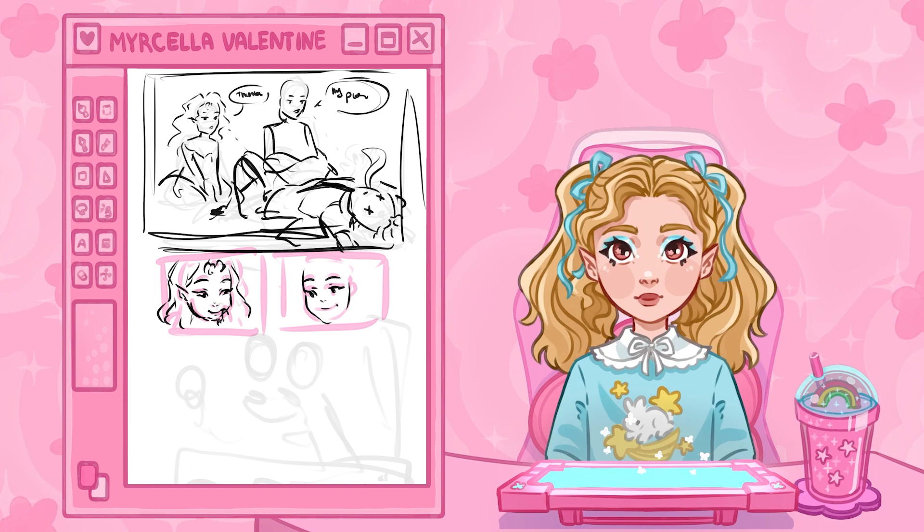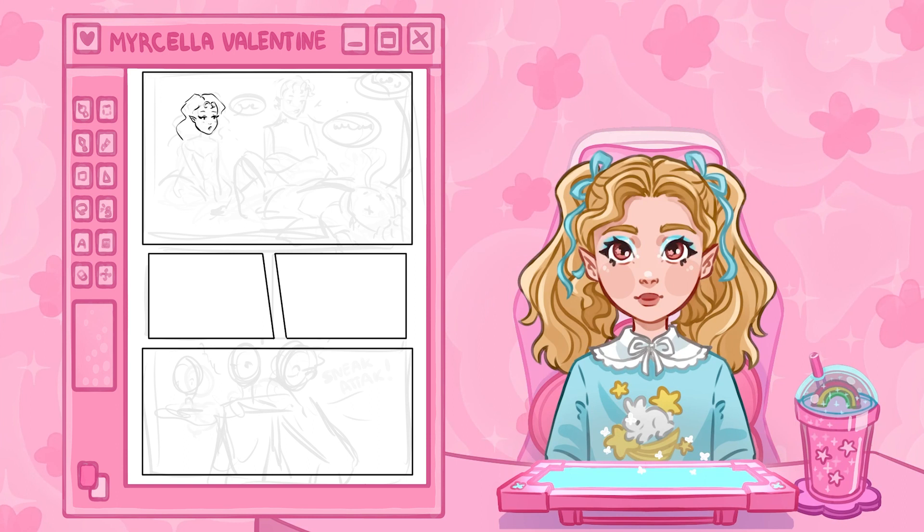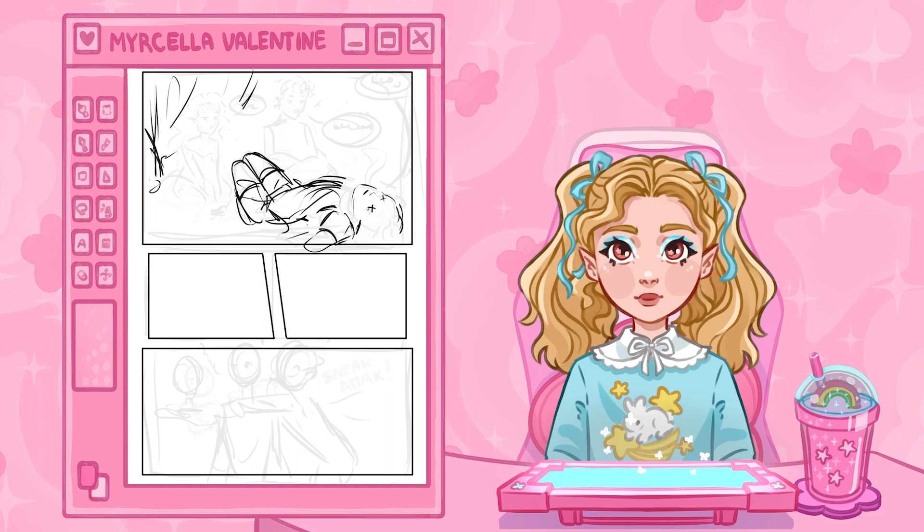Hi guys, my name is Myrcella and welcome to this video. Today I'm gonna be working on a page from my webcomic, Strawberry Blood. Here on the screen is the sketch portion, just because I forgot to record this part. The rest of the video is gonna be the iPhone footage that you all clicked for.